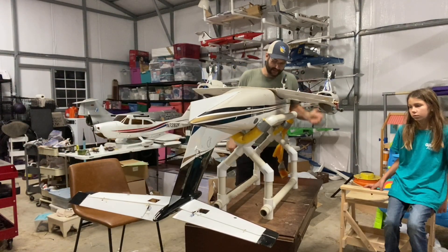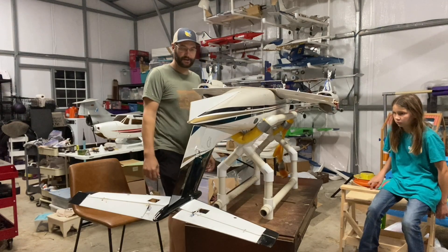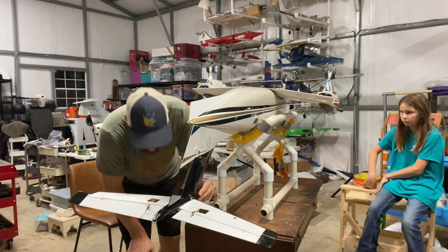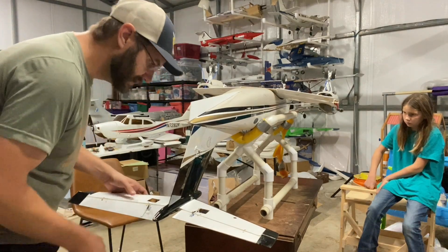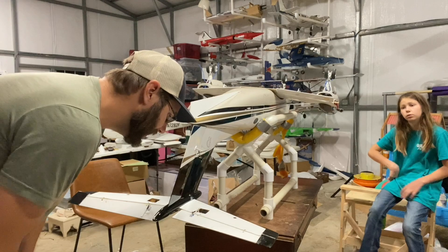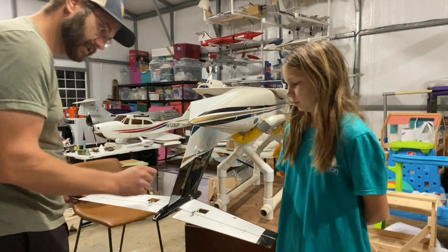Guys, I'm sorry if it seems like I'm just figuring things out - I really am. I mean, this is really the first time I'm getting a good sit-down look of this gorgeous airplane. We were talking about servos earlier, and I'm not sure anything bigger than a 9-gram is going to work in there.